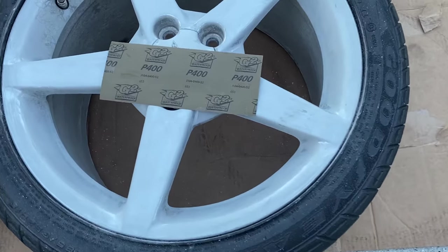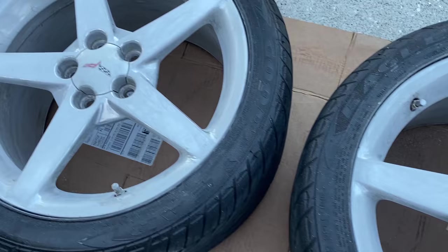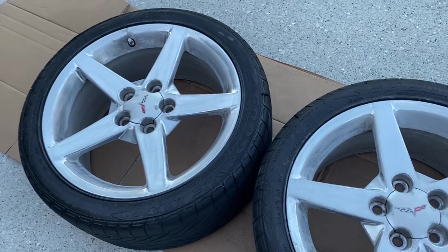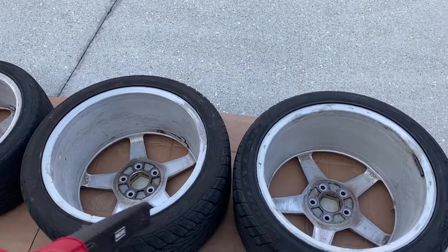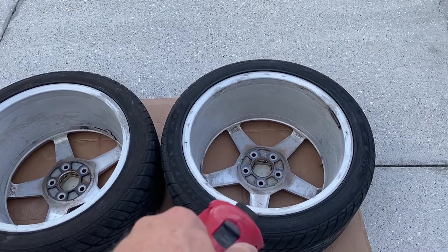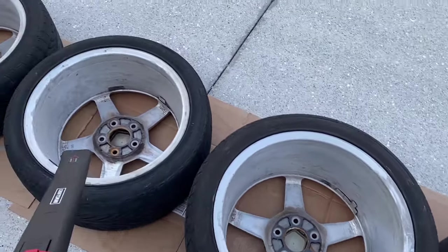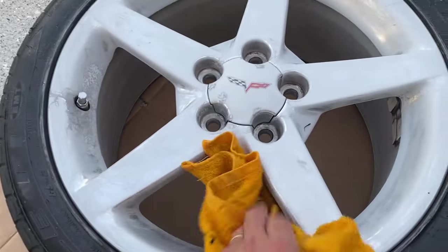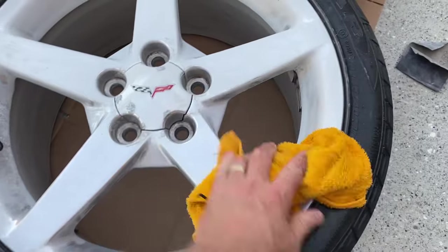We're then going to move up to some 400-grit sandpaper — this is a little bit finer. If you're not familiar with sandpaper grits, this is going to allow the rims to get a much smoother finish. We're then going to take a blow dryer or a leaf blower to blow away all of the material we just sanded off the rims, leaving behind that nice rough but even finish so that we can get some primer in there and fill in imperfections.